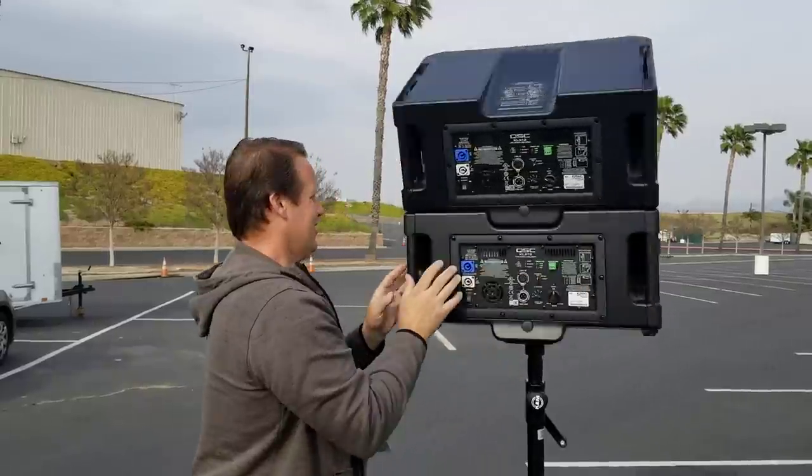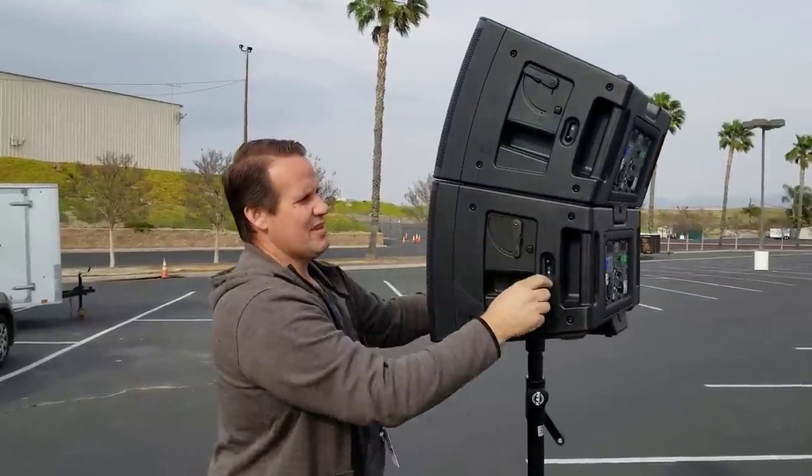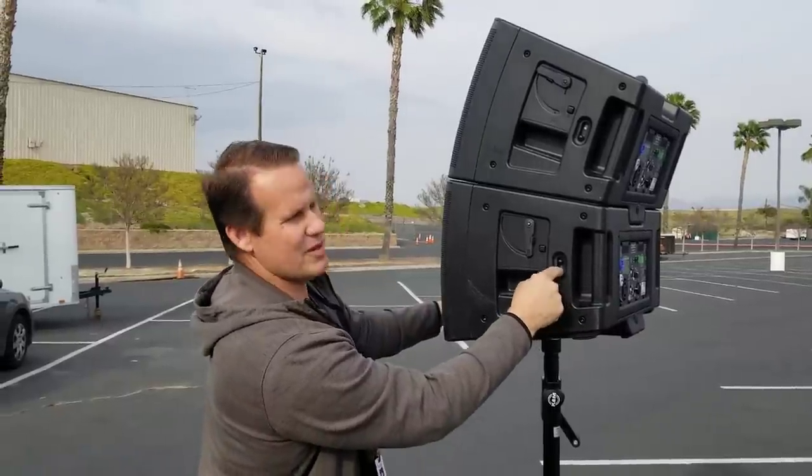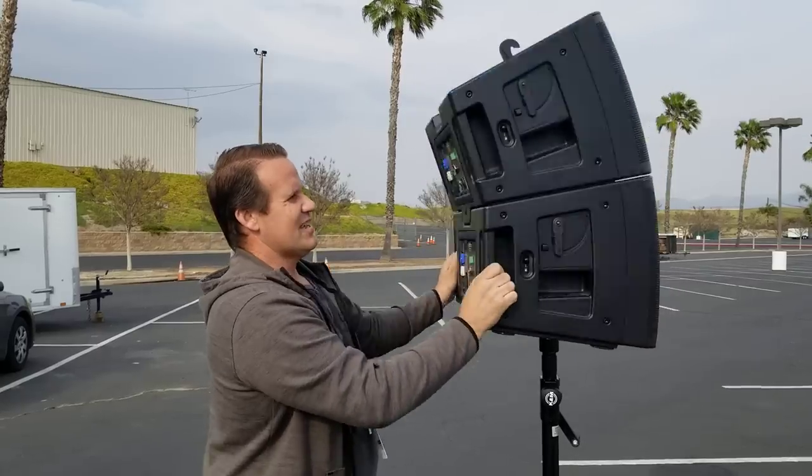Then you just repeat that on the other side — push the A button, pull the B, and now the C button is locked into place waiting for the end of service. So that's the speakers locked together.